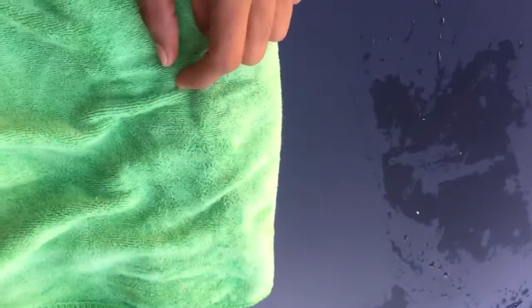Look at this. It can easily dry the car within no time — it can take all the water into the cloth. It will do the best. You can see it took all the water, so this is the best cloth for using on your car.